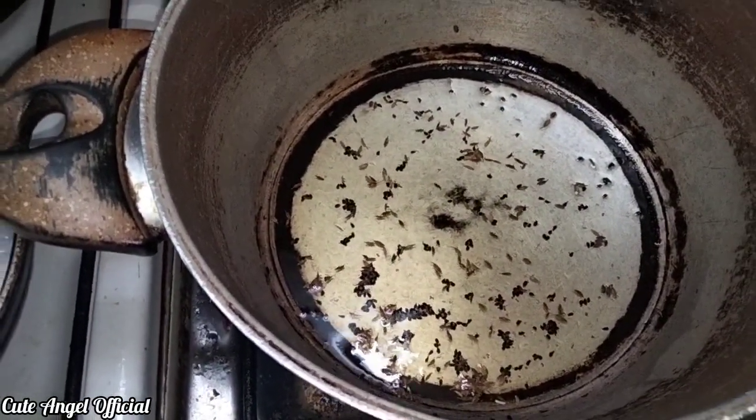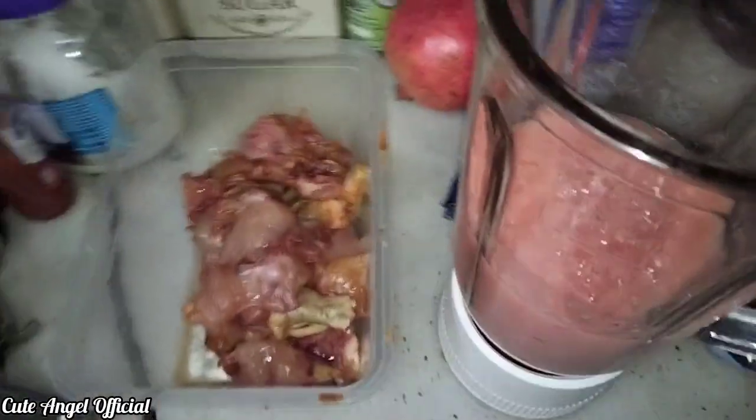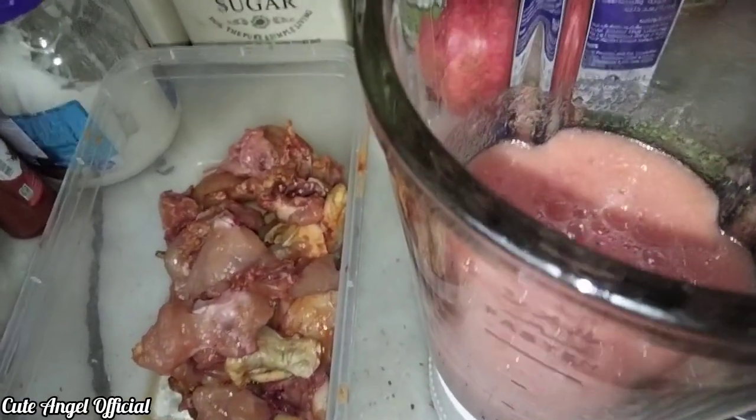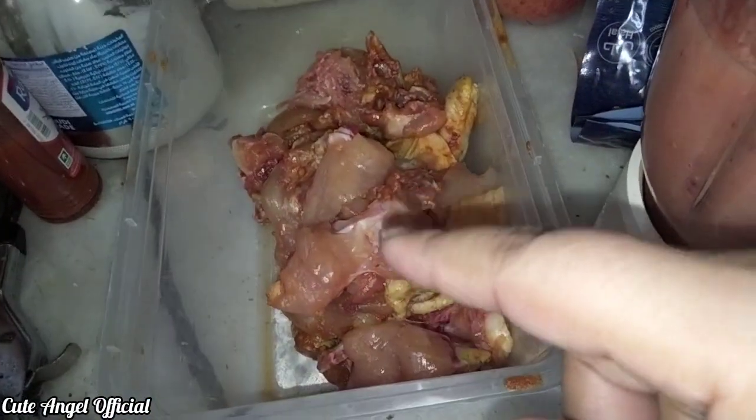I will make the mixture. This is tomato and egg. It is made with the chicken marinated — cut it, so you can see.